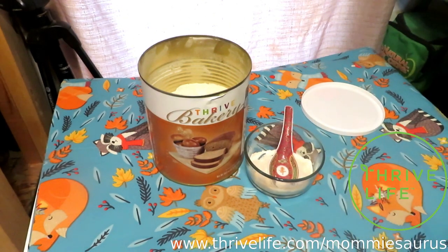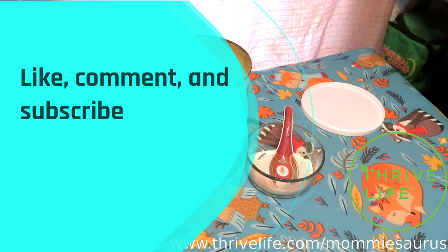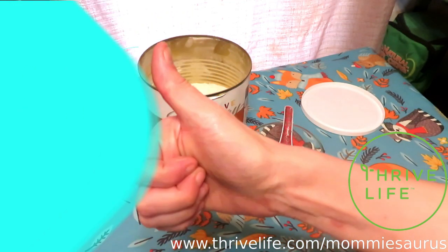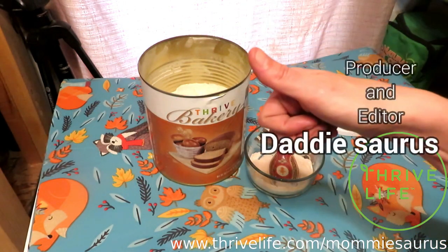Alright guys, thanks for coming along on this closer look. I hope I gave you several different ideas on what to do with it. If you like this video, leave me a thumbs up and a comment down below on anything else you'd like to see me take a closer look at. We'll see you in the next one. And remember, stay positive. Bye! Pizza dough — you've got to try it.